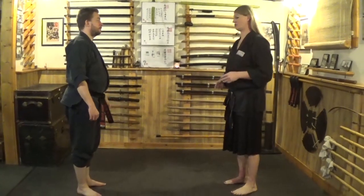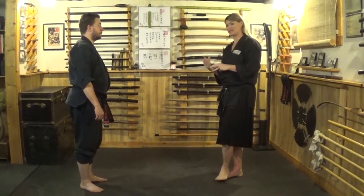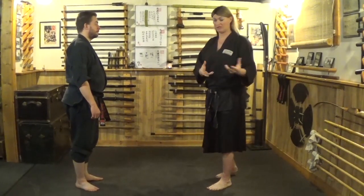Alright, so now we're going to look at Tura Goshin Waza — the classical form of that one, which is inside defense. We just previously looked at Mote Goshin Waza, the outward defense, and now we'll look at inward defense.